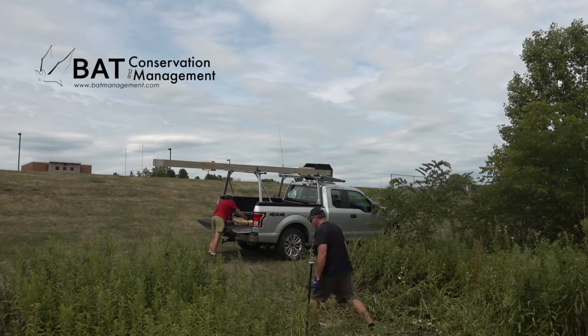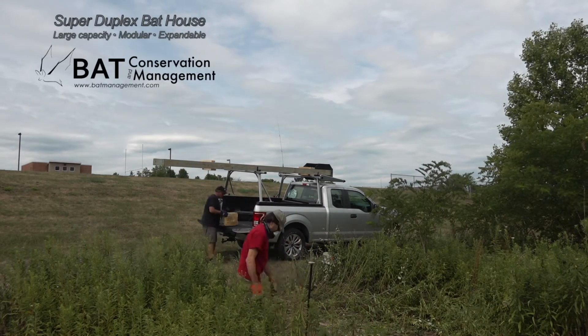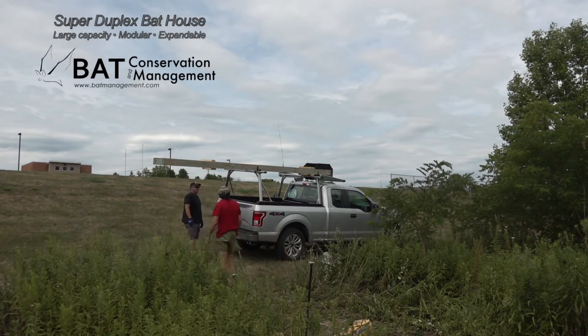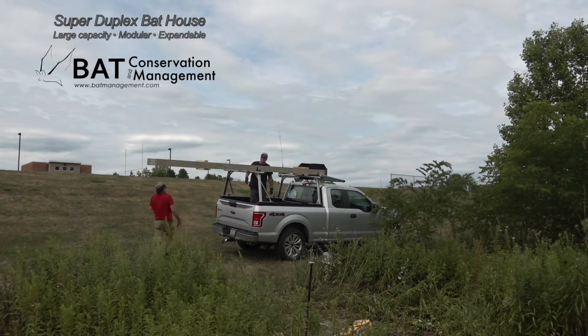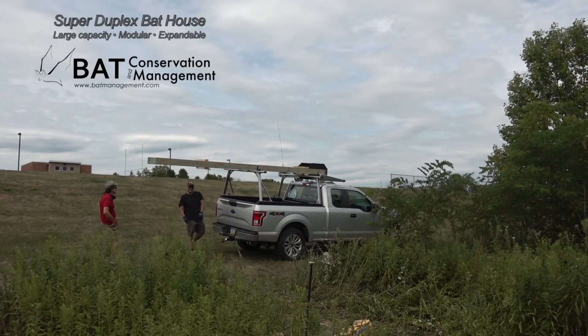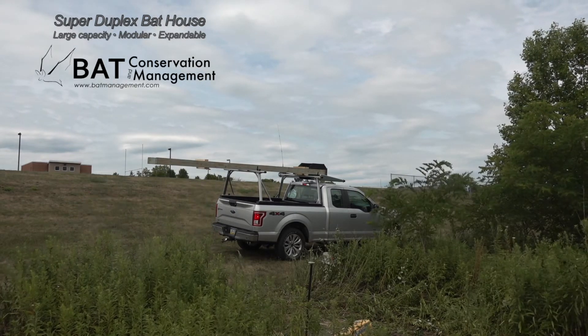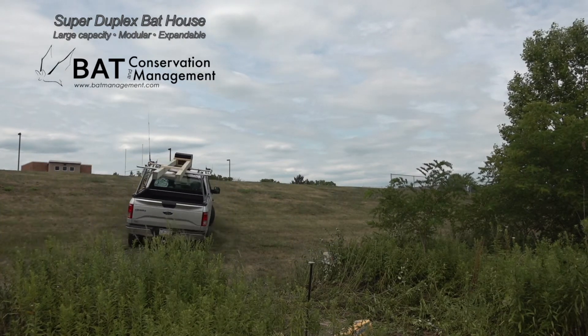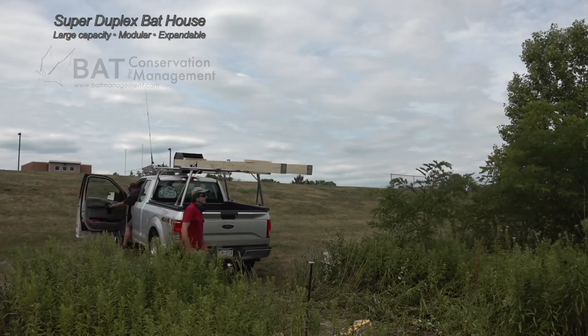Here we have Cal and John setting up a new super duplex bat house in central Pennsylvania. The super duplex really hits the sweet spot for a bat-friendly structure that is easy to install and relatively low cost. It provides enough capacity for the bats to put on a good show when emerging, and an especially good show whenever they return.